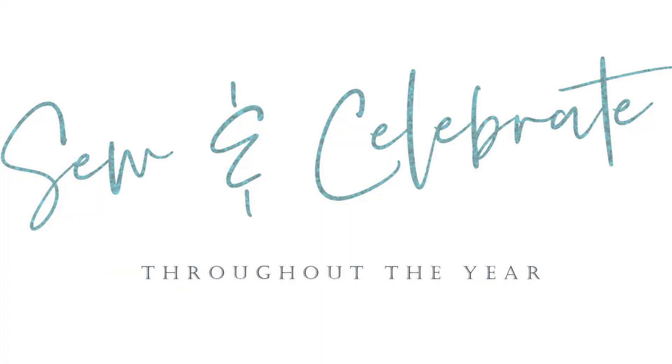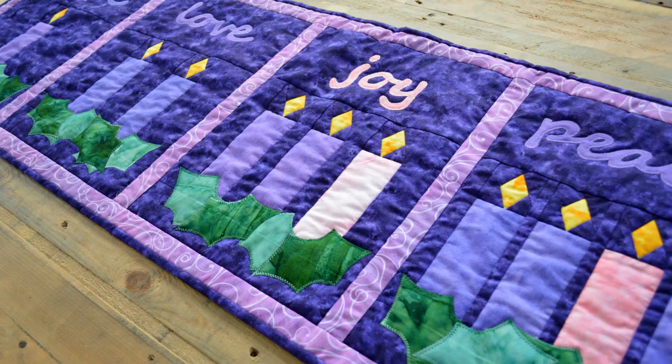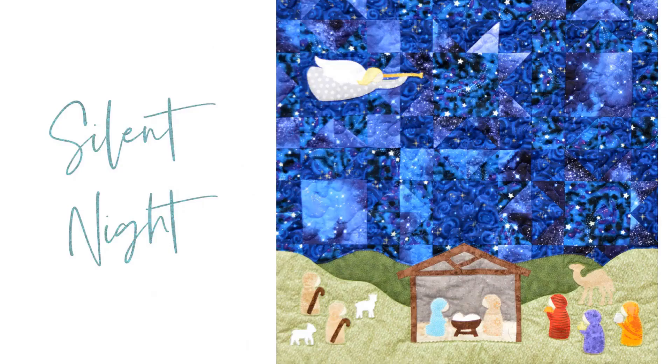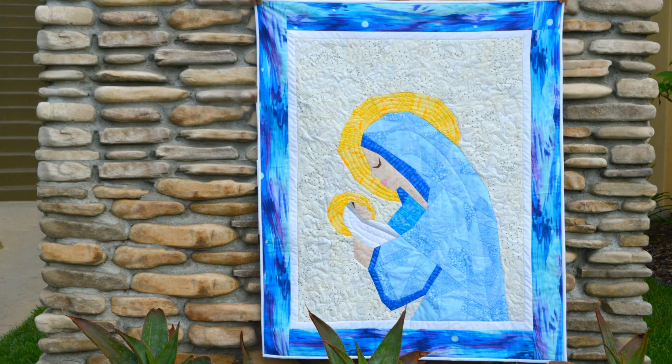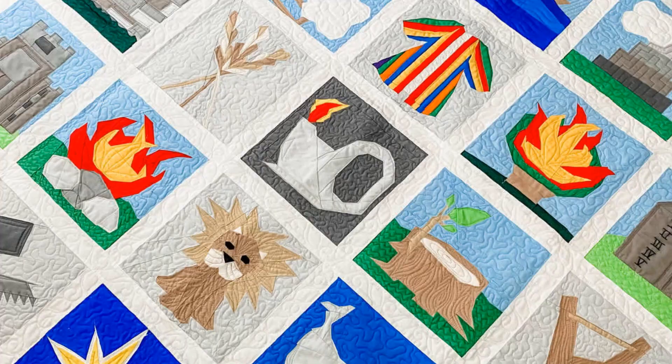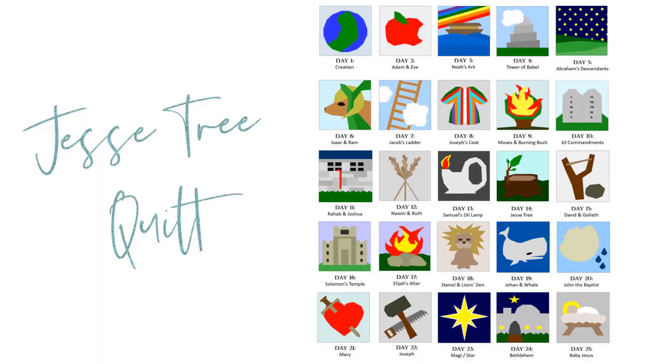Our quilt patterns are designed to coordinate with the faith year. We start in Advent with our beautiful Advent Wreaths quilt, which highlights each of the four weeks of Advent. When it comes to Christmas there's a whole selection to choose from. My three favorites include the pieced and appliqué Silent Night, the foundation paper pieced Mary and Jesus, which captures that beautiful moment between mother and son, and the Jesse Tree quilt, which takes you on a journey from creation to Christ's birth through 25 themed blocks.